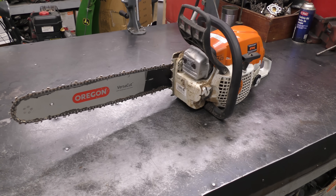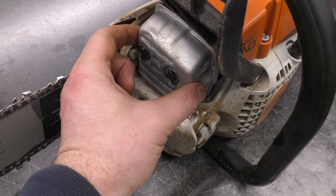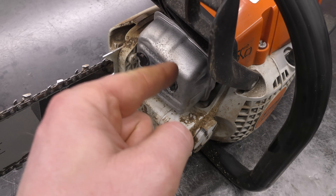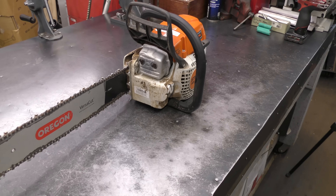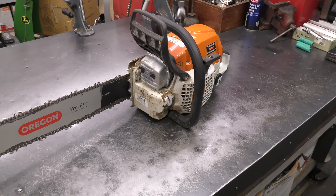Welcome back everybody. I've got a Stihl MS 291 chainsaw. What needs to be fixed on this one is that the muffler is all loose. Apparently there is a broken screw in the cylinder — one of the screws that holds the muffler on. There's still one screw in there, but the muffler is extremely loose. I'm going to take it off and go through a step-by-step repair here while you guys watch.